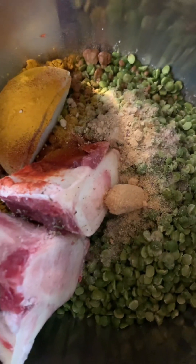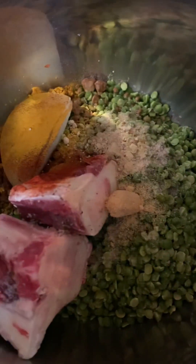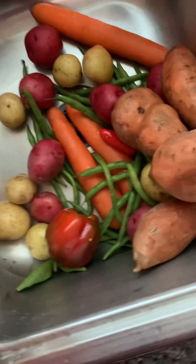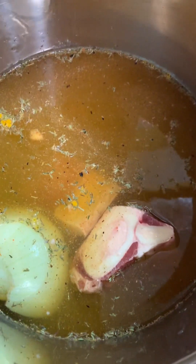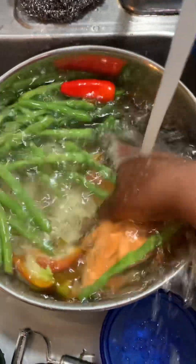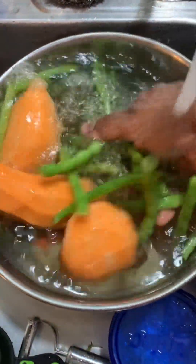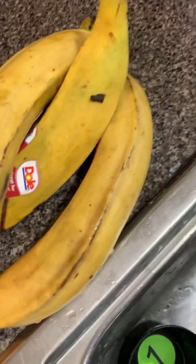I'm waiting for the water from the filter, then I'll put it in the pressure cooker. And now I'm going to be peeling these and preparing them for soup, then I'm going to cut the front ends.